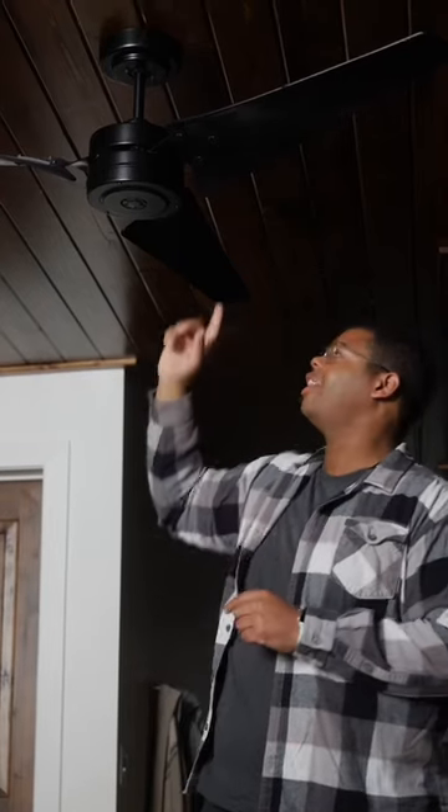Ceiling fans are definitely helpful to keep you cool in summer, but they're also a key solution in winter to stay warm. There's one thing you need to check first. In the summer, ceiling fans should rotate counterclockwise. But when you're feeling cold, set them to rotate clockwise.